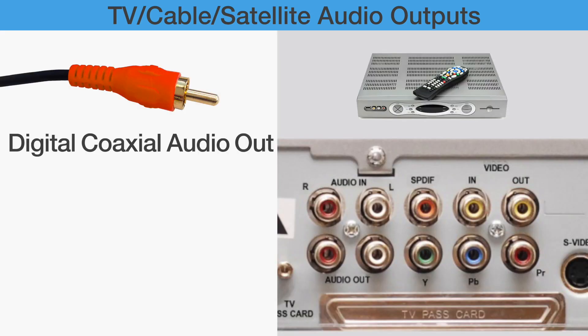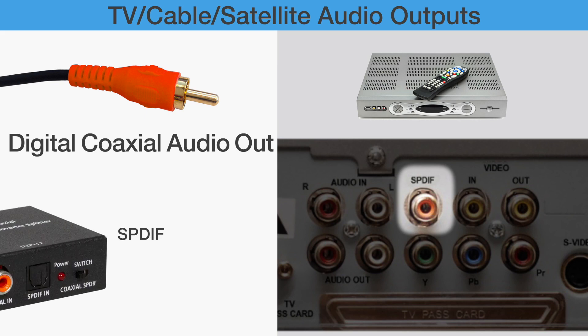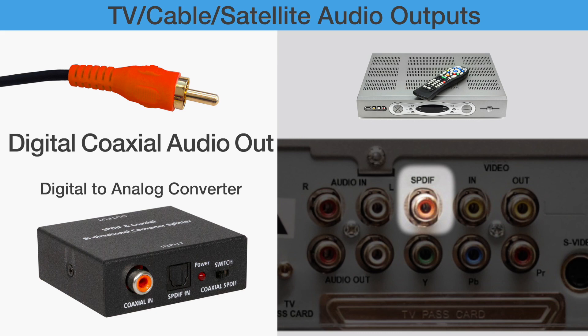Digital Coaxial Audio Out: On some devices, it is labeled as S-PDIF and is seldomly used. If your TV, cable, or satellite box only has this port available, you will need to buy a digital-to-analog converter for installation.